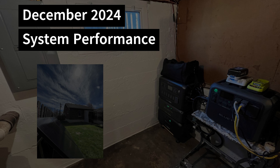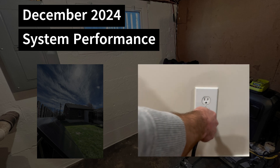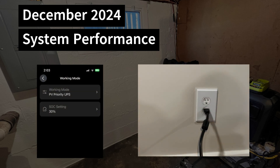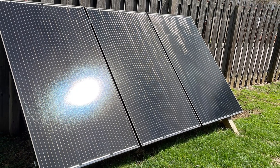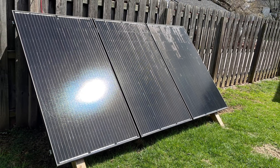In mid-December, we saw a significant decline in sunshine per day and I did have to plug the system into the house AC power supply. During this time, I set the unit to charge the batteries off of solar power and only use the grid if the state of charge drops below 30%. By the end of January, there is enough sun again and I have been generally able to stay above 30% charge just using solar.